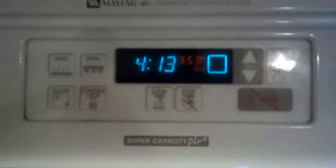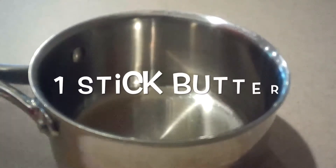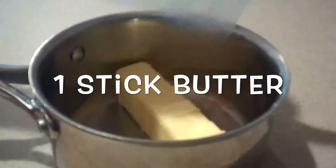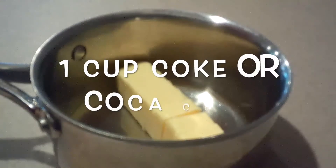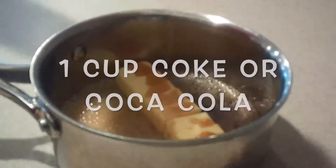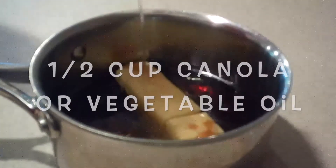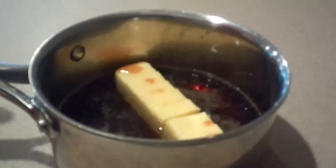First, preheat the oven to 350 degrees. Then in a small saucepan, add the butter, Coke (or Coca-Cola), and canola oil — or you can use vegetable oil. Place the saucepan over medium-high heat and heat the mixture until it boils, stirring it occasionally.